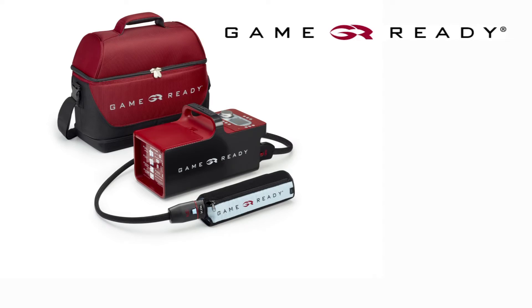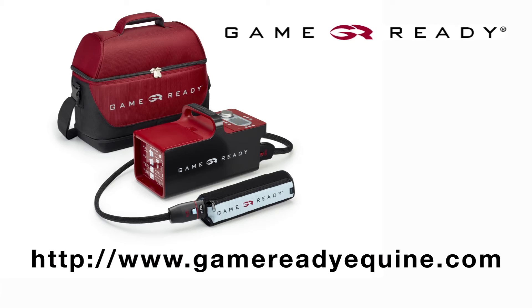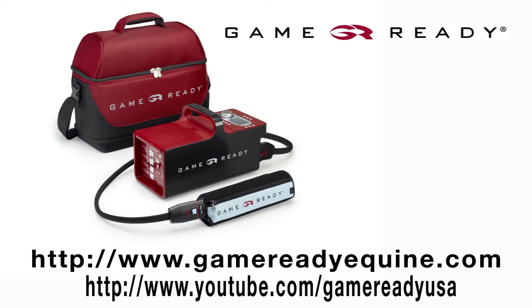For instructions on other GameReady wraps, visit our website at GameReadyEquine.com or view additional wrap application videos at YouTube.com/GameReadyUSA. Please review your user manual or call our customer service department at 1-888-426-3732 for troubleshooting instructions. Thank you very much.